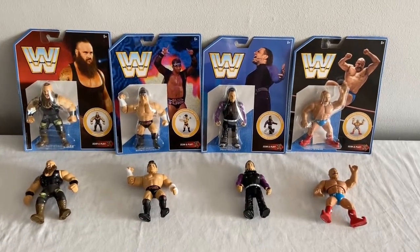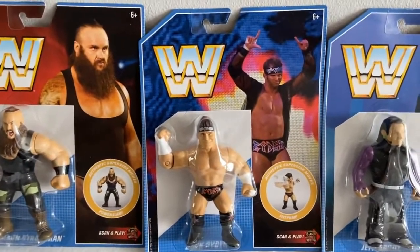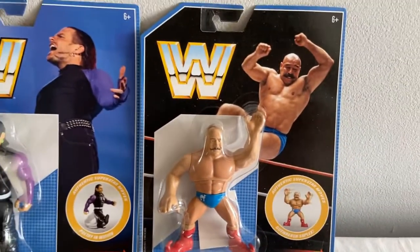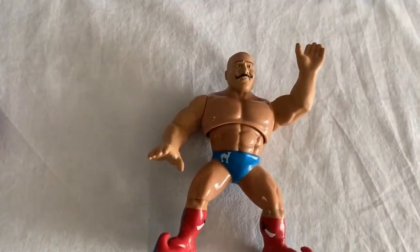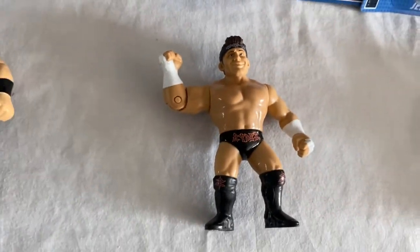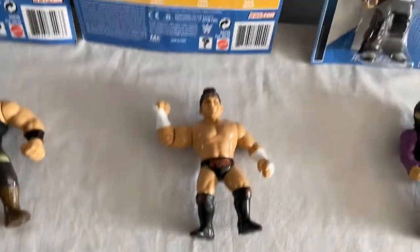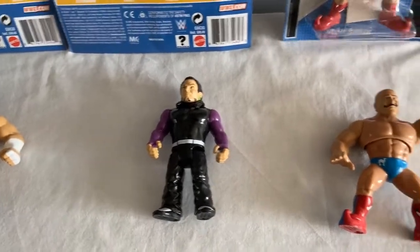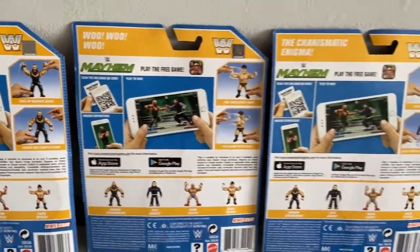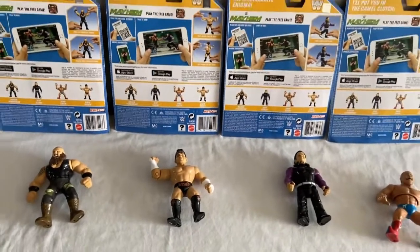Series 8 — we've got Braun Strowman, a great action figure that looks big and bulky how it should be. Zack Ryder — who would have thought he'd get an action figure? Jeff Hardy and a Retro Iron Sheik from the 80s. Nice footwear, nice bodywear. Jeff Hardy is always cool to have. Sadly Brian Myers never got one. Series 8 was a good little series, though I would have added some accessories to give it that extra bite and get collectors talking. Quite a bit of repurposing going on.